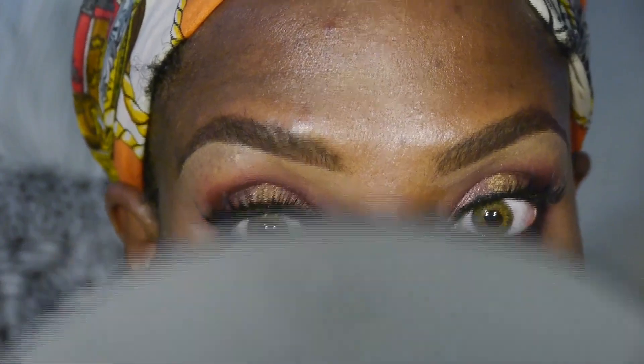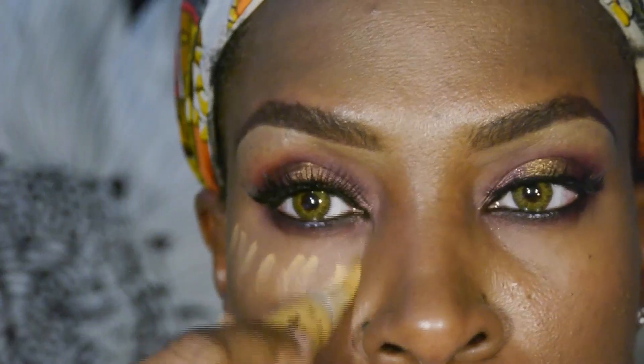I'm using my Revlon Colorstay Foundation — I do have a tutorial for that, so I won't show you the whole entire application process. But I'm going to highlight the key areas of my face with LA Girl Concealer in Topaz.